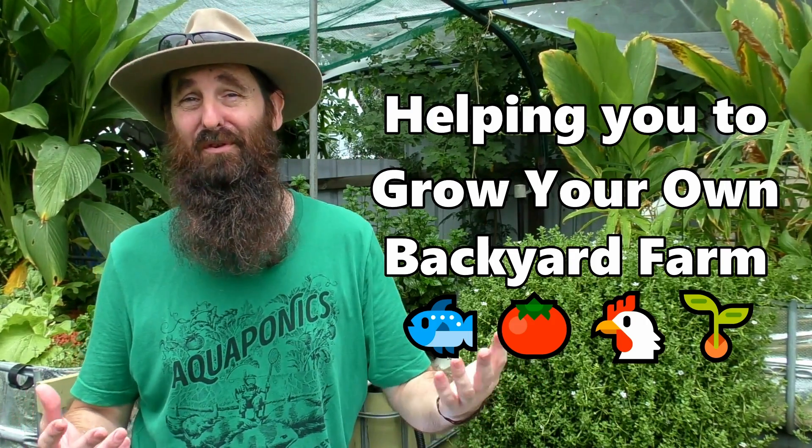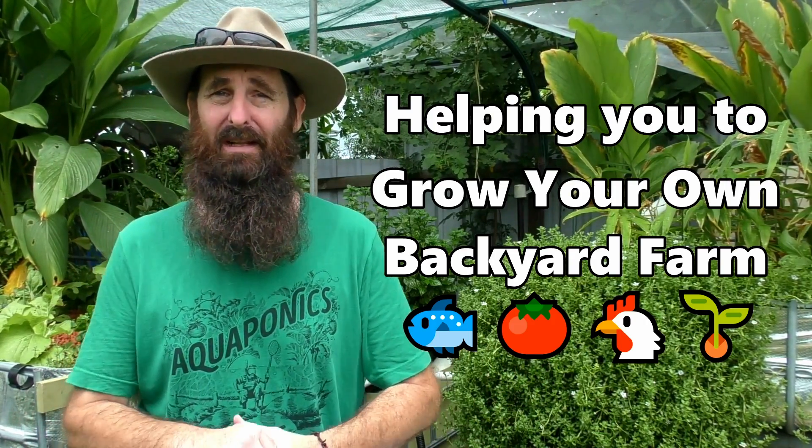G'day folks, it's Rob here and welcome to the aquaponics area in our small little backyard farm. In today's clip I'm going to be covering a couple of questions: what is aquaponics and how does it work? And then we'll run through a couple of pros and cons as I see it to setting up a small little backyard aquaponics system like we have behind us here.